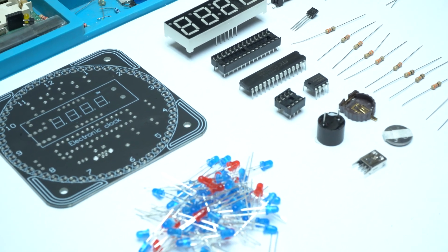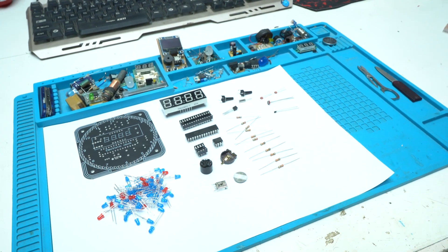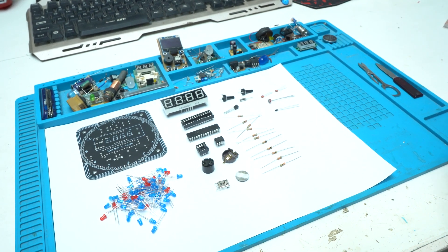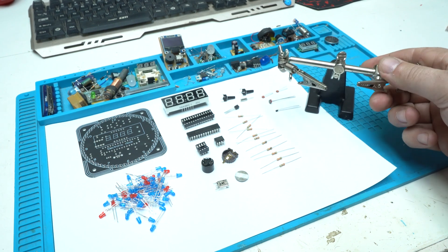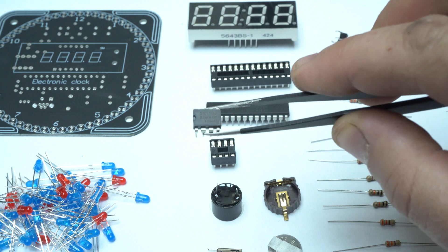Also included are a thermistor for measuring the temperature, a photoresistor as a light sensor, an active buzzer for alarm, 2 push switches, 10 red LEDs, 50 blue LEDs, and resistors and capacitors.